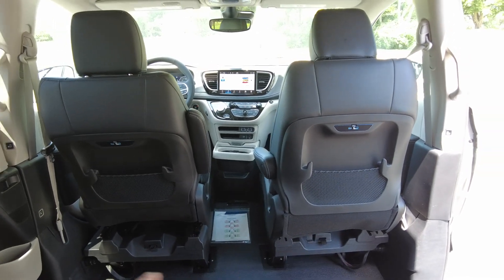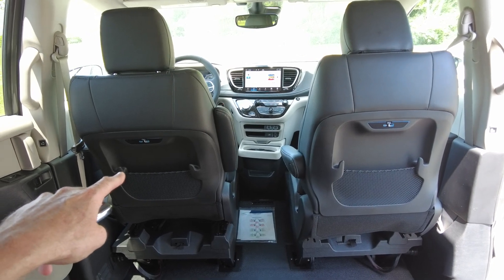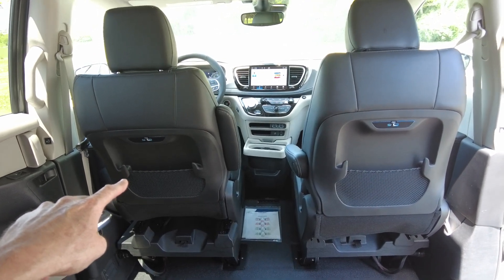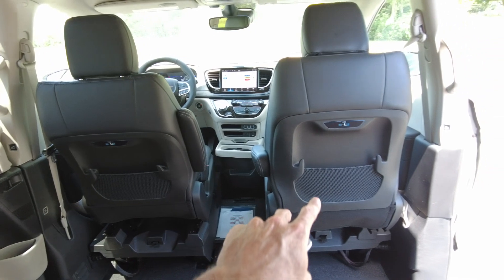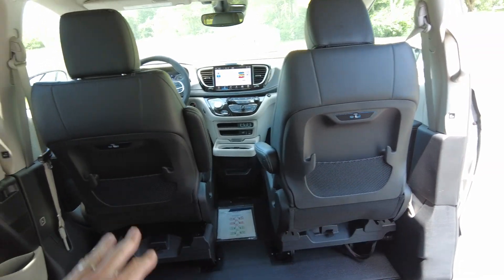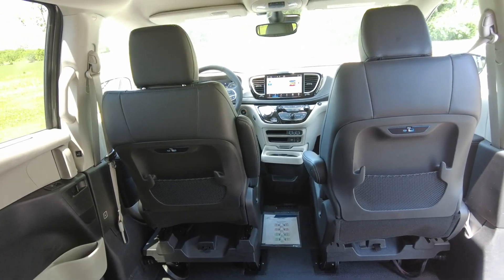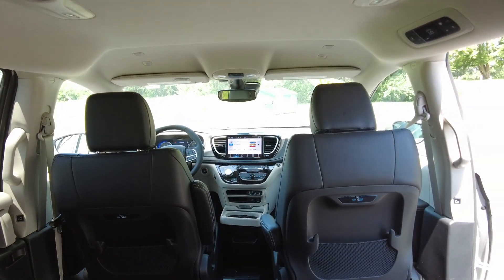Now these chairs are also interchangeable. Say you start out the trip driving, but maybe you want someone else to drive — maybe you're getting a little tired. You can move either back here to the back, or this chair can go over there and the other driver can proceed with driving. So interchangeable chairs — a nice option from VMI.